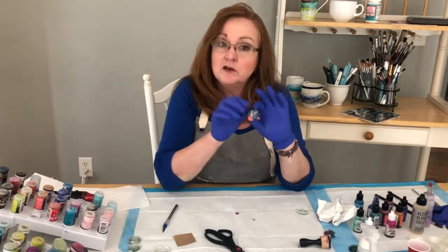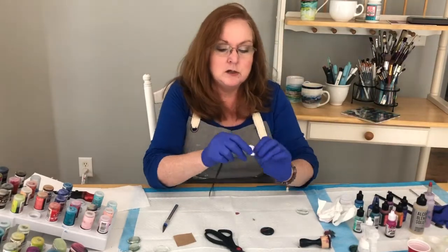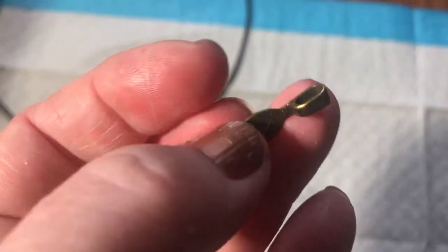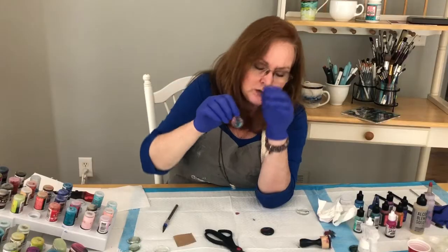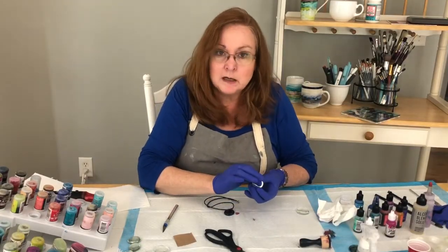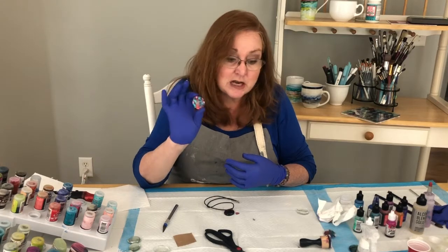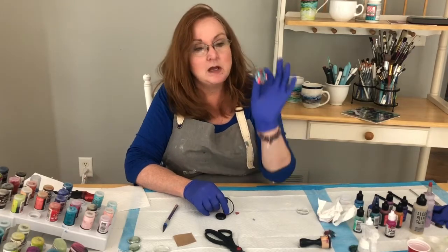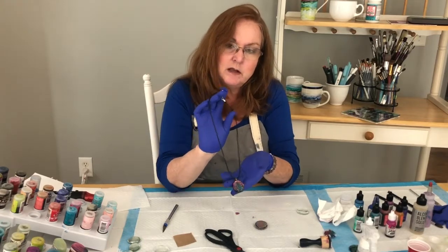One thing you can do with these is put a bail on for necklaces. This bail has a flat side and a loop on the top — just put a little glue on the bail and drop it onto your stone. You can also just glue a magnet on the back to make great refrigerator magnets. You could even use them on wind chimes. There are a lot of different things you can do — just use your imagination.